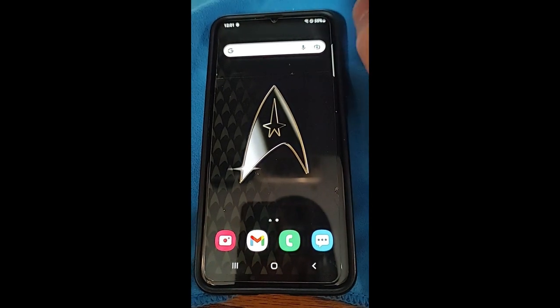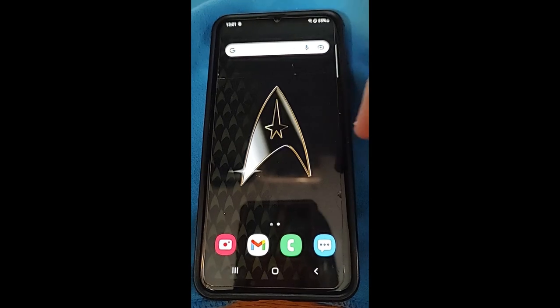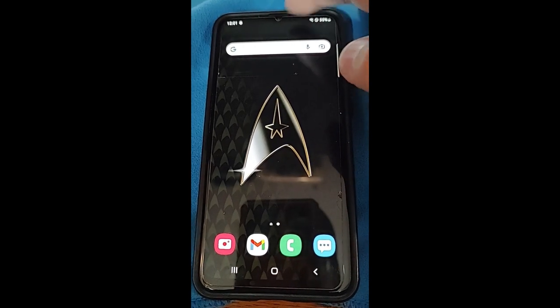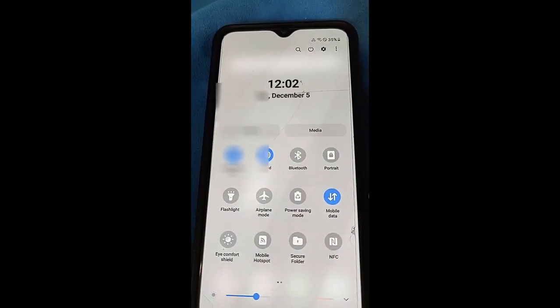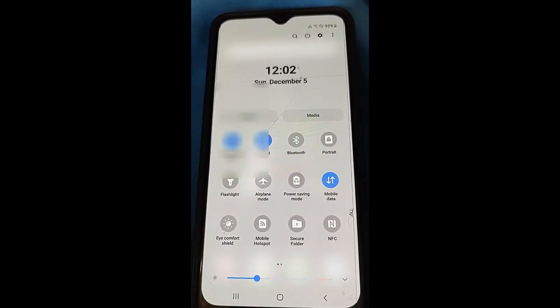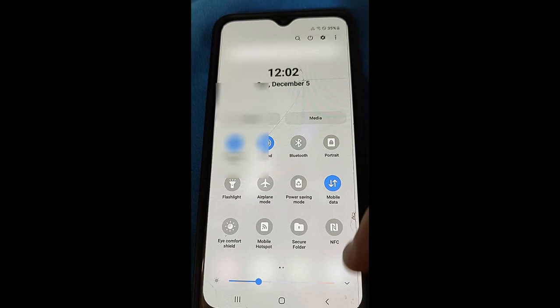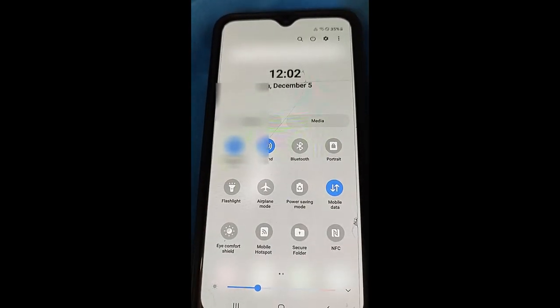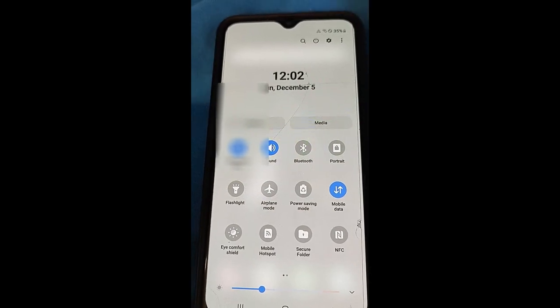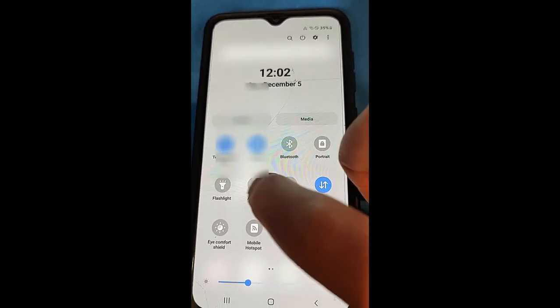The first thing we need to do is swipe from the top — you have to start from the very top. Swipe down with two fingers and it'll take you right to the quick settings panel. If you do it with one finger you have to swipe down twice to get the same result, but two fingers get you right to the screen where you'll see the flashlight app.